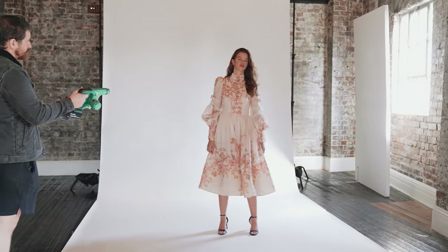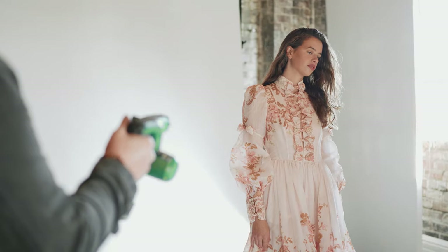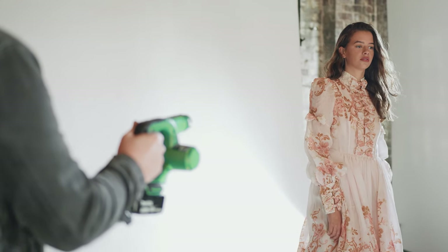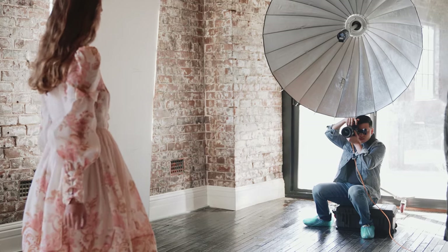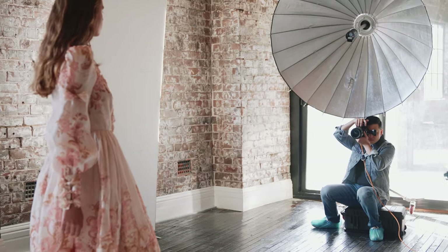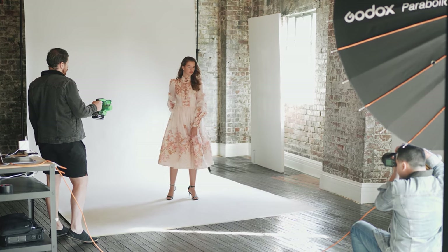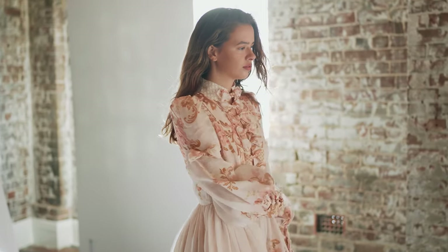It's important to communicate with your team and model before and during the shoot to give them an idea of what we are shooting and what looks we are aiming for. Here we're aiming for three images: front, side and back. The makeup and hair are natural in the front and back poses but has more movement in the side shot. On the focusing rod scale from 0 to 10, step 10 will produce more punchy light resulting in more contrast, whereas 0 will give a softer light.